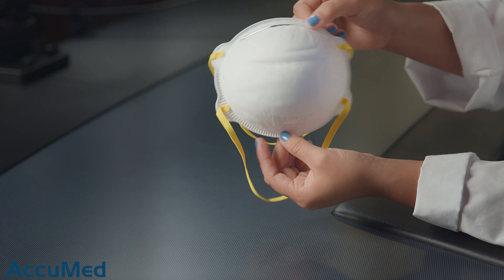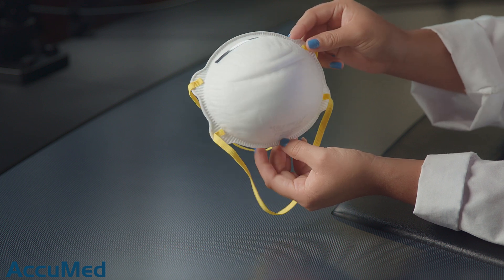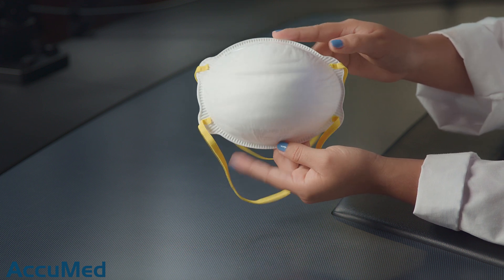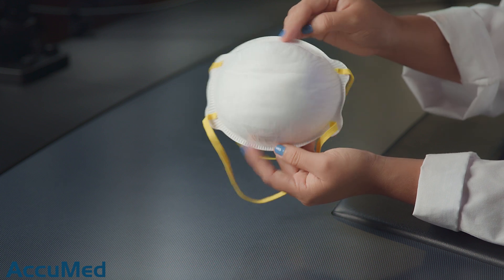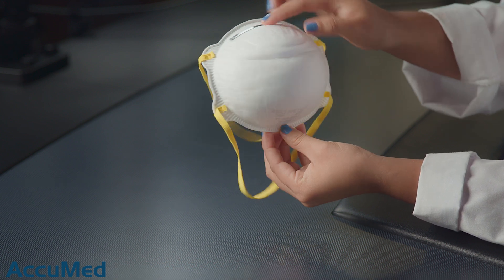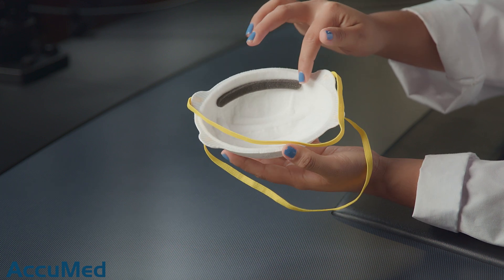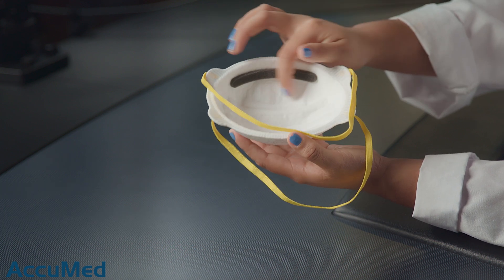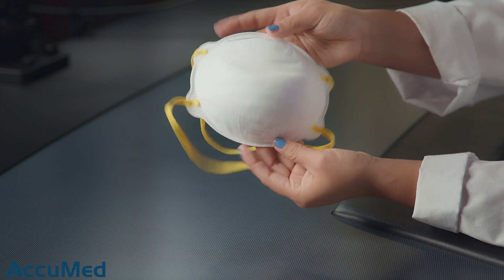Let's take a look at these respirators before we run them through our TSI machine. The first thing I notice is the texture is very different compared to other cup styles we've reviewed — this is more of a soft cup style. They do come a little wrinkled. They seem very short lengthwise. From the inside, they have a nose foam and a nose wire.